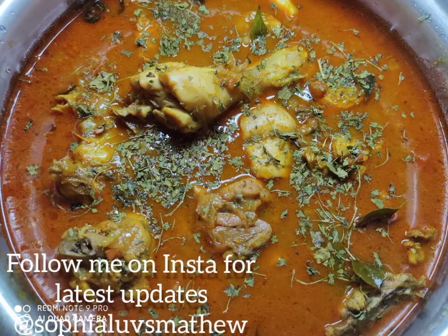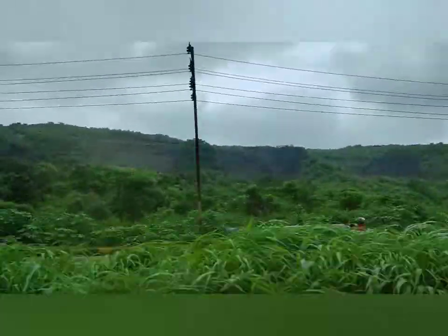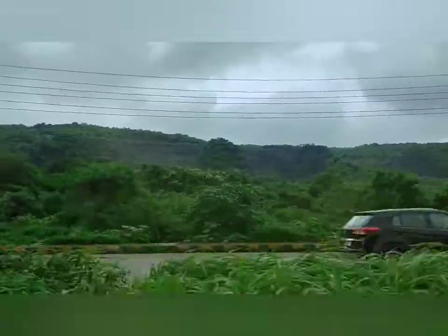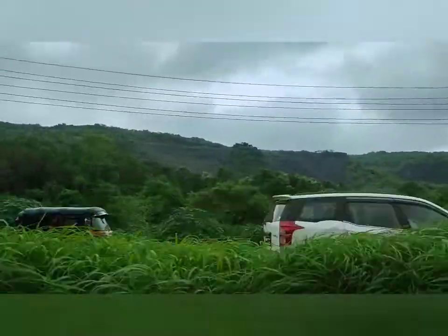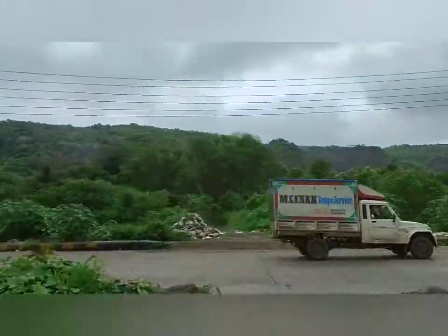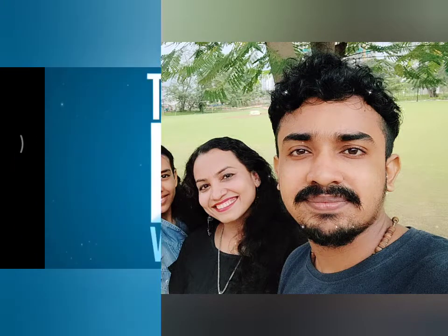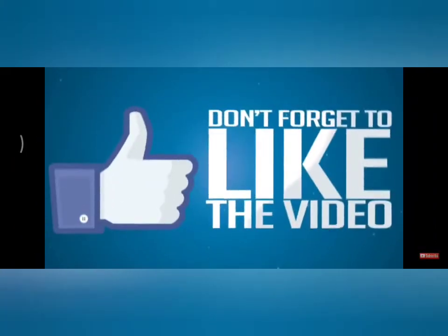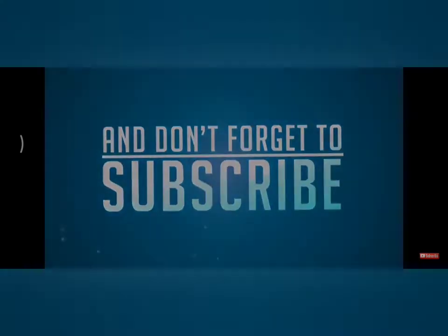Do let me know in the comment box how you felt about it. We'll see you next time.